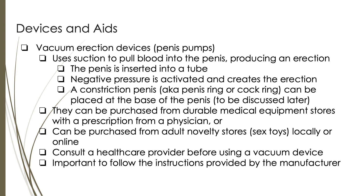Vacuum erection devices can be obtained with a prescription from a physician through durable medical equipment stores. They can also be purchased from adult novelty stores or online, although it is important to ensure that any device purchased meets safety standards and is of good quality. It is recommended to consult a healthcare provider before using a vacuum erection device to determine if it is a suitable option, and it's also important to follow the instructions provided by the manufacturer.